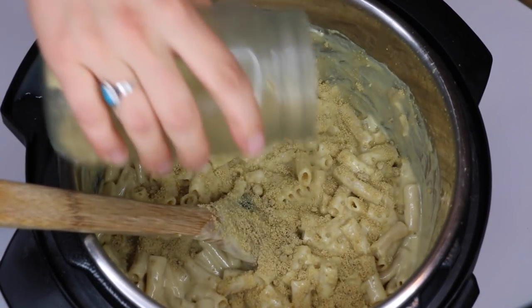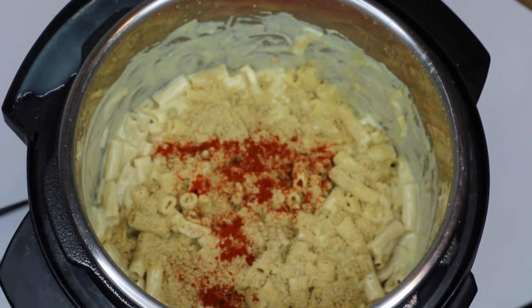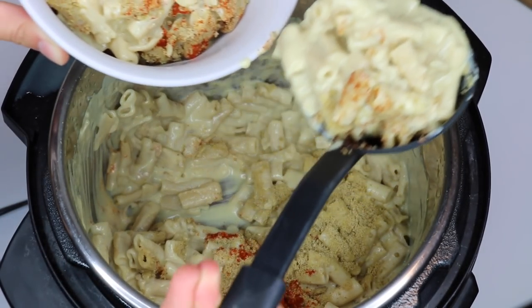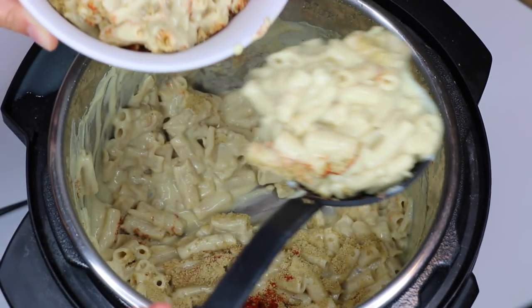I topped mine off with some homemade vegan parmesan cheese that I made in a recipe video on my channel — make sure to check that out. It gave it a nice bread-crumby textured topping. I also topped it with some smoked paprika and cayenne. And voila — that is the complete five-minute mac and cheese in the Instant Pot. So easy and delicious!